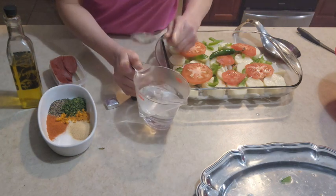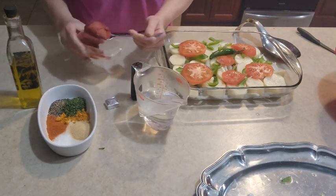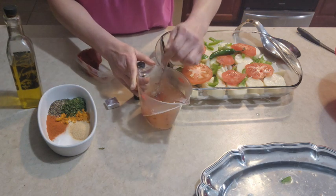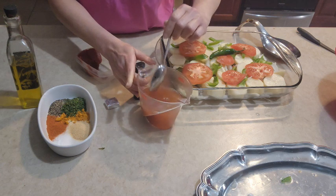A cup of warm water and one spoon of tomato paste.